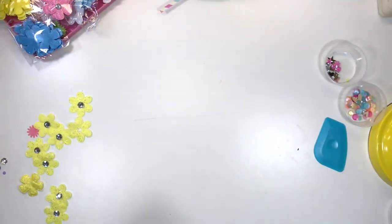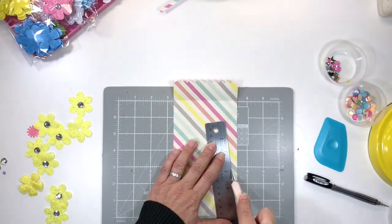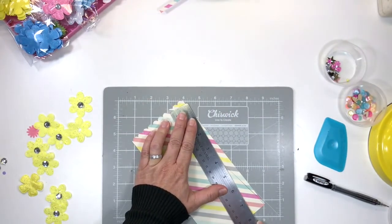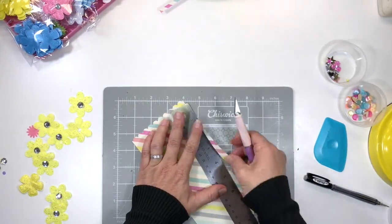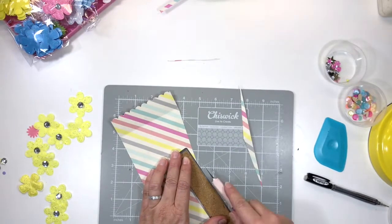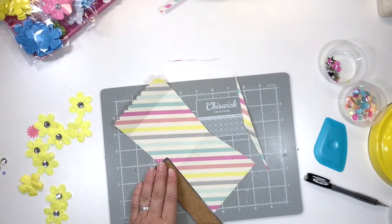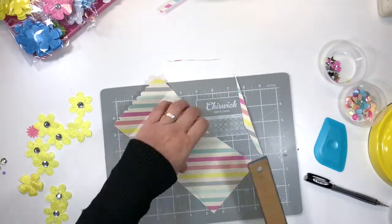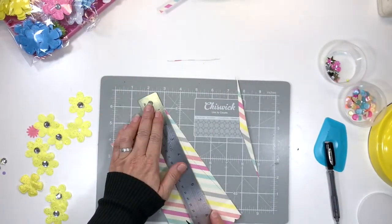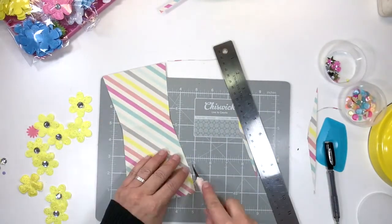I'm going to grab my craft knife and craft mat and trim that excess paper away. We trim one side, trim the other side — attempt not to draw blood; I do that all the time, nicking my fingers with the craft knife. Trimming away some excess — I like it to be neat. Now the pot is almost done. We just remove that extra piece of paper and then we can fold it into the pot shape.